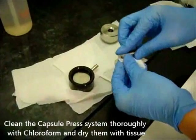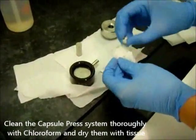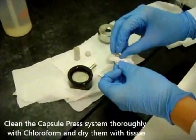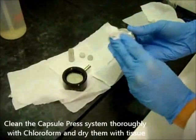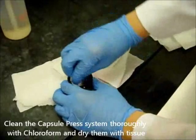Sample preparation. Clean the capsule press system thoroughly with chloroform and dry them with tissue. You really have to apply force onto the dies, the bolt press, as well as the press system — each of them — and get rid of any dirt or remnants left by the previous user.